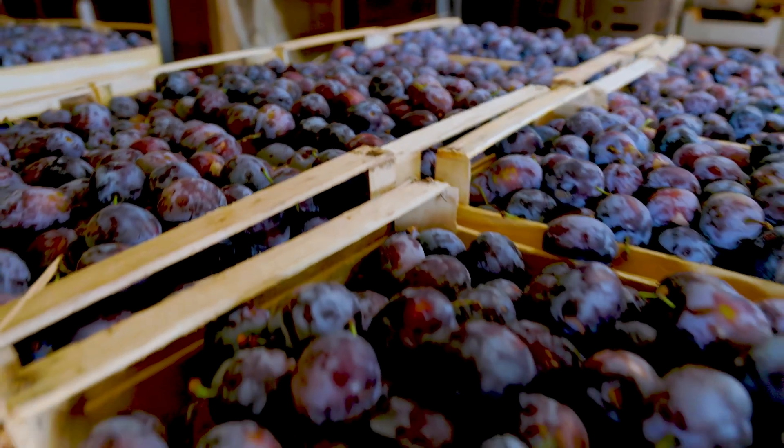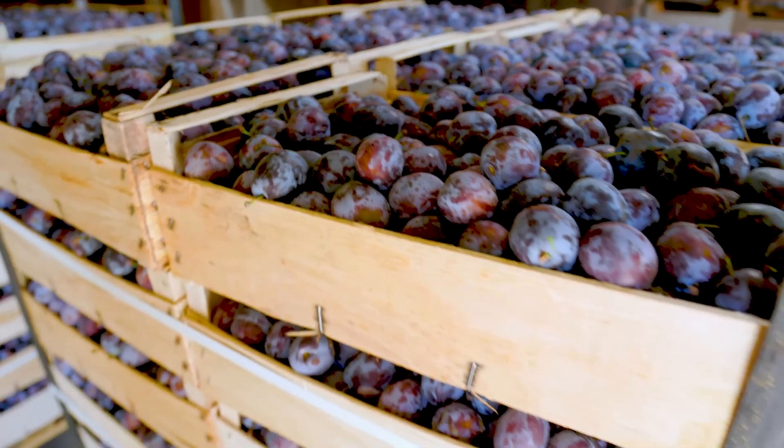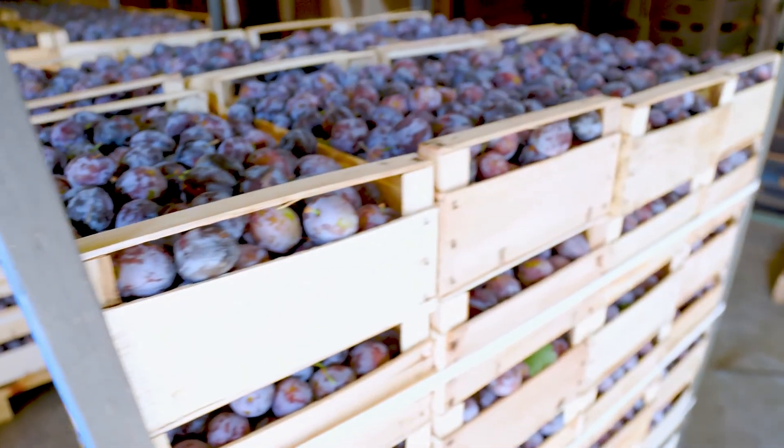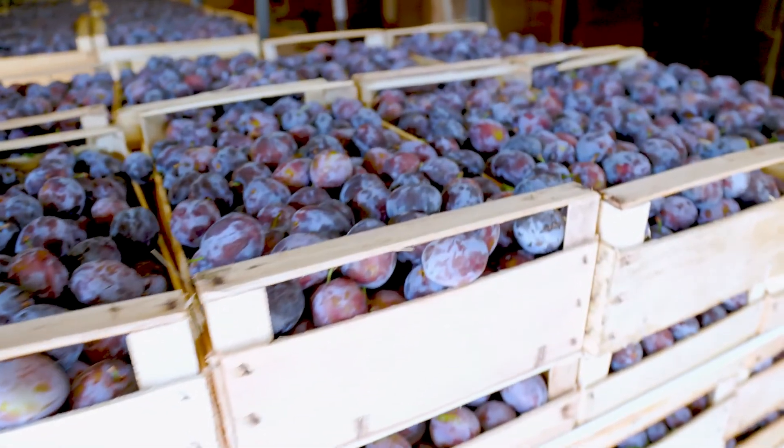And plums will be the subject of today's episode. More precisely, it will be about the prune plum, a subspecies of the plum.